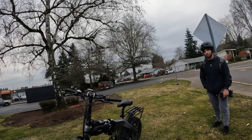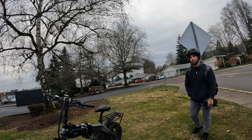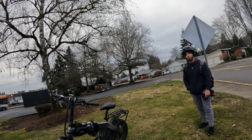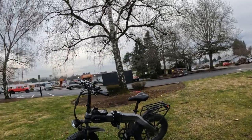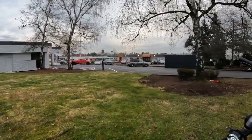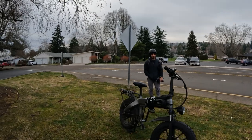Overall my impression is I'd give it a thumbs up for the price. We'll put a link in the description if you're interested in this bike — it's on Amazon going for right around or just under a thousand dollars. That's not bad at all.